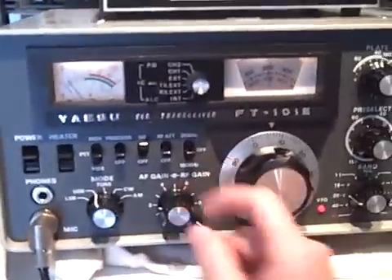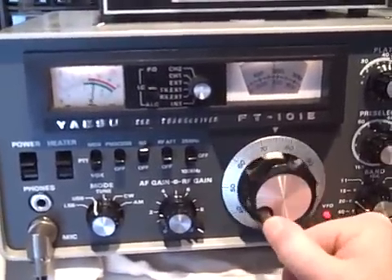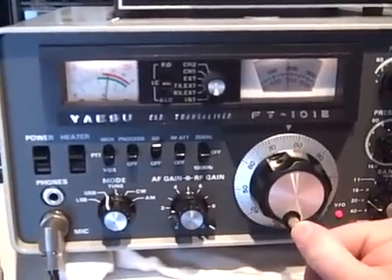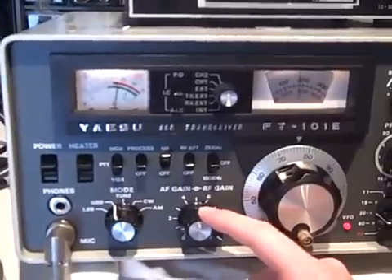Pretty good for a resonant dipole at 6 feet off the ground, out of my garage, I would say. Just a simple FT-101, puts out about 100 watts, and as you can see there's plenty of stations to choose from, even though my antenna is only 6 feet off the ground. Alright, thanks for watching the video guys, 73.